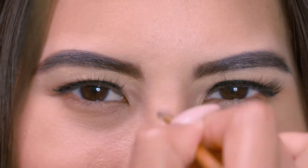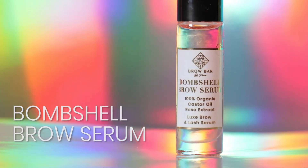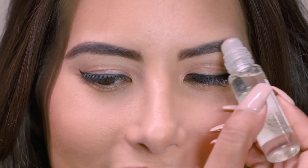The fourth item in the kit is our beautiful Bombshell Brow Serum. It is made up of castor oil and rose extract. It conditions your brow hair and helps you grow your brow hair in less than one month.